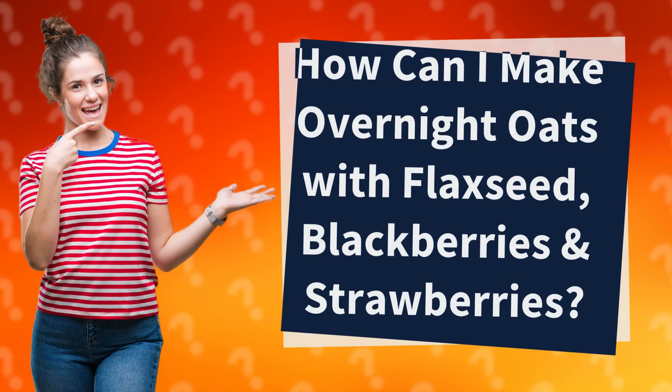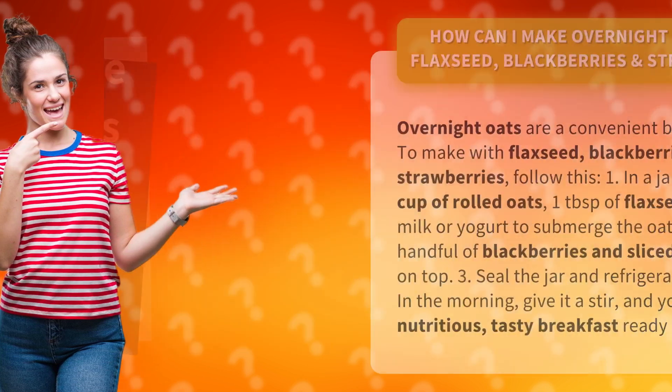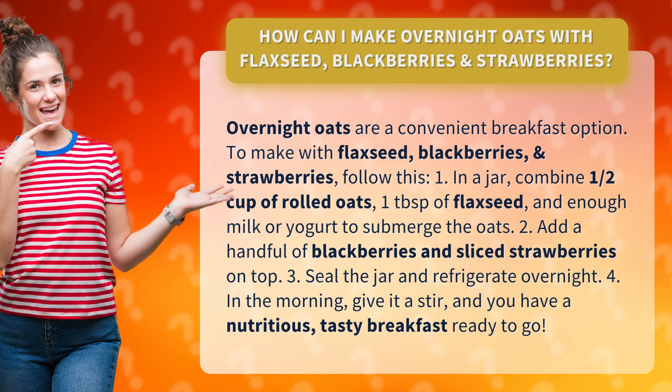How can I make overnight oats with flaxseed, blackberries, and strawberries? Overnight oats are a convenient breakfast option. To make with flaxseed, blackberries, and strawberries, follow this.